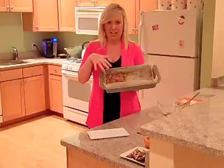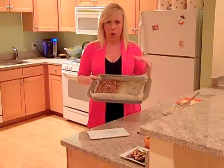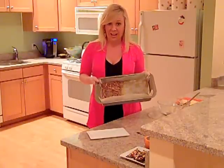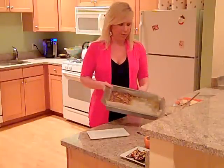I left a little bit in here just so you can see what it looks like, but you're going to use the whole pan of it. Another tip — this can actually be made up to a week ahead of time and just pop it in the fridge. This way, you're that much more ahead of the game.